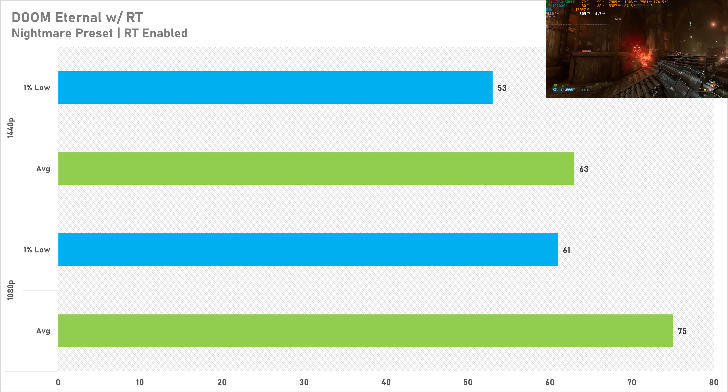Last game up is Call of Duty Modern Warfare 2 on the basic preset with high textures, which has no performance impact at either resolution. At 1080p the 2060 Super got 136 fps on average with a 1% low of 83. Switching to 1440p sees a drop of 30%, going down to 95 fps on average with a 1% low of 55. At 1440p I'd recommend enabling DLSS, but 1080p performance is totally fine in this first person shooter.